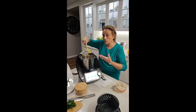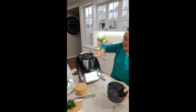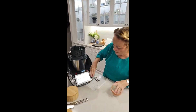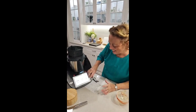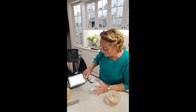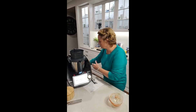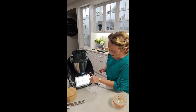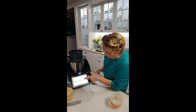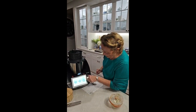Now I need to cook that and get all those flavours to be happy together. I'm going to go for five minutes — a quick curry, everybody. This time I'm going to go at 100 degrees and speed two.